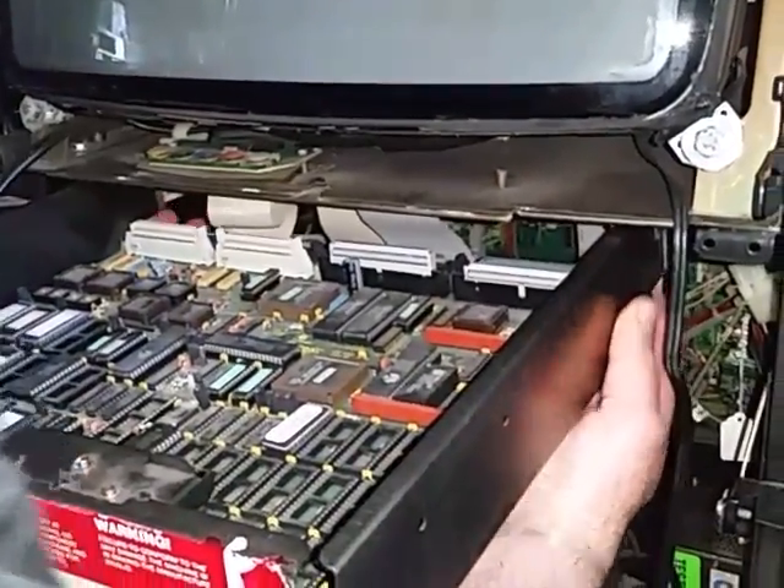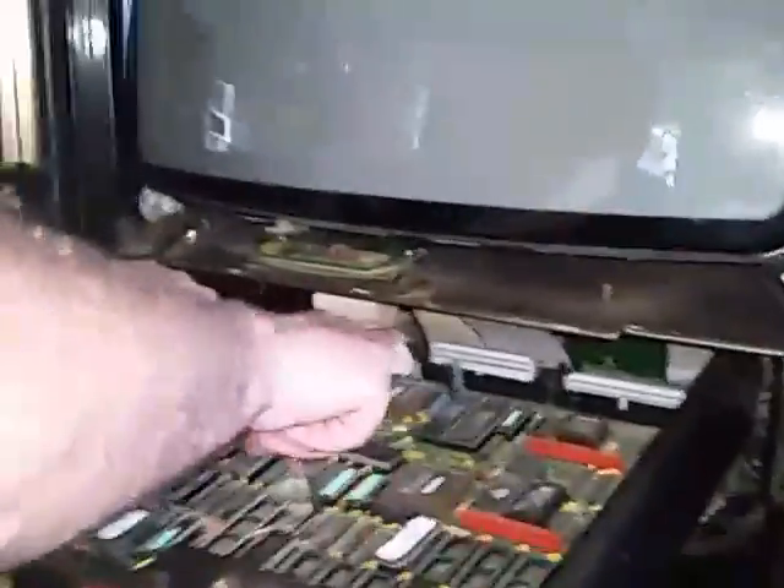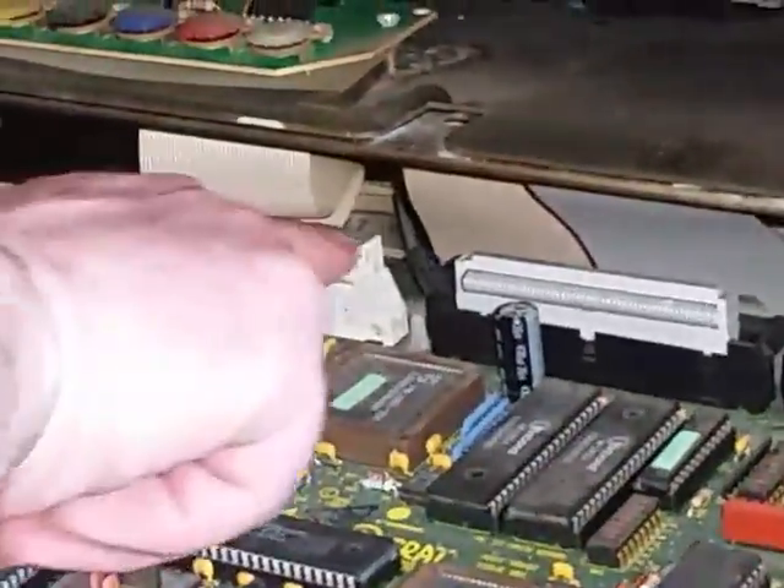It'll stop again. And there are releases for these four cables. Just release them. The cables will pop out.